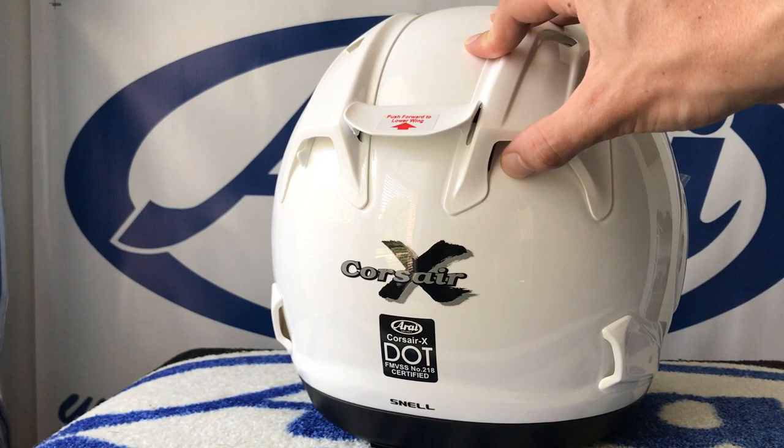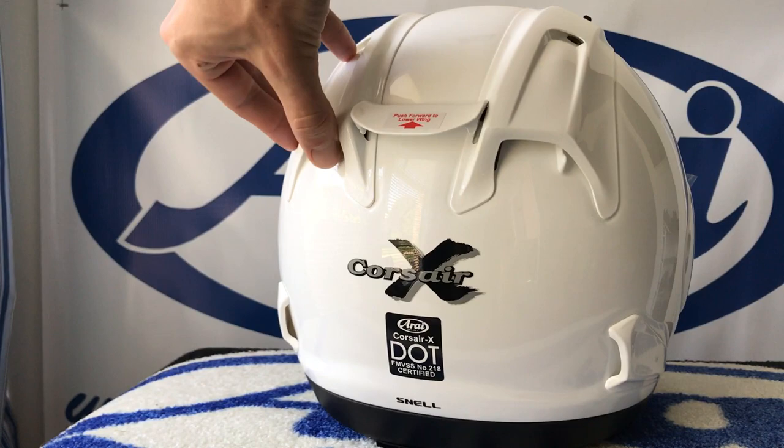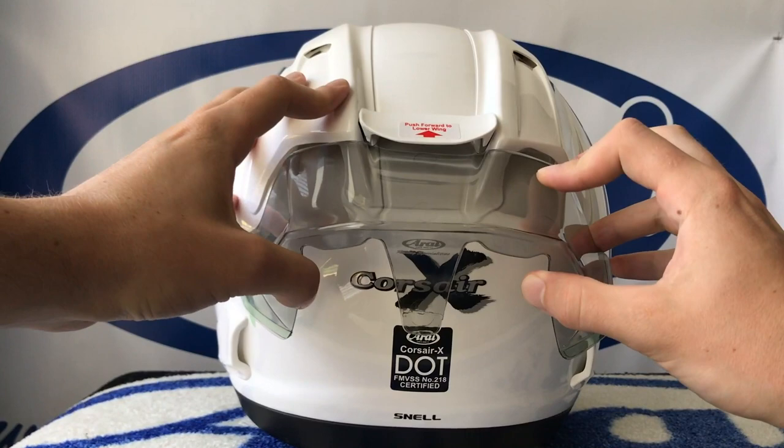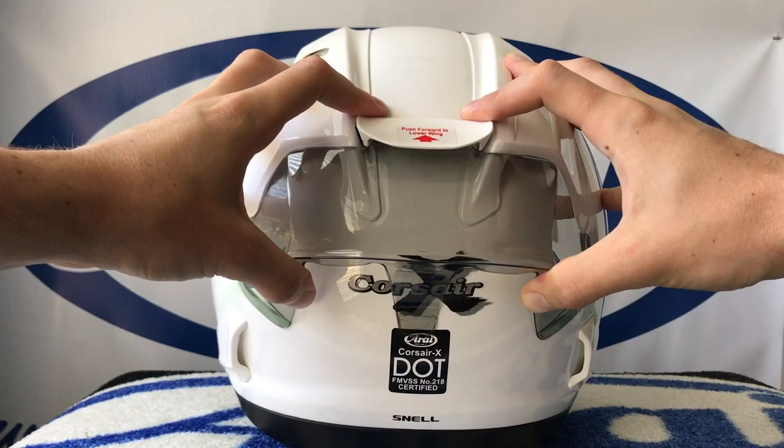Confirm the correct orientation of the spoiler. Insert the three forward tabs of the racing spoiler under the arrow wing and into the diffuser openings on each side. With light pressure, line up and precisely place the sides of the racing spoiler on the helmet. Make sure the racing spoiler is aligned with the diffusers, and check that it's centered and not off to one side.